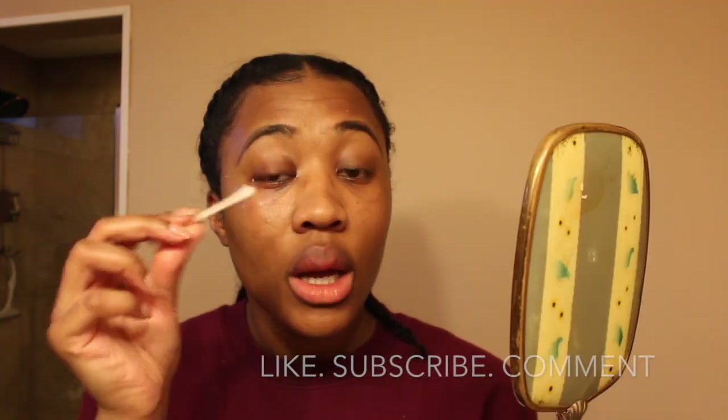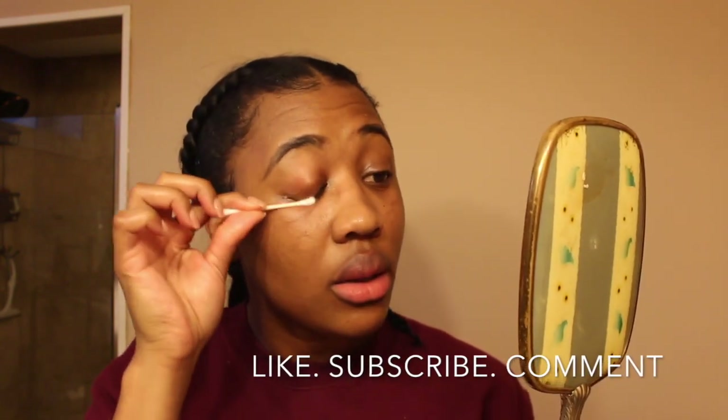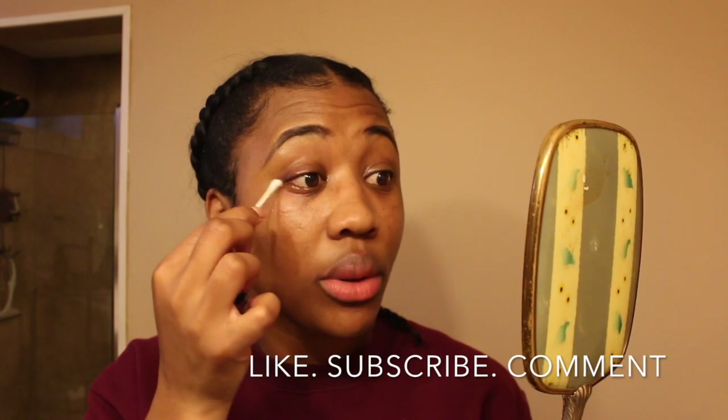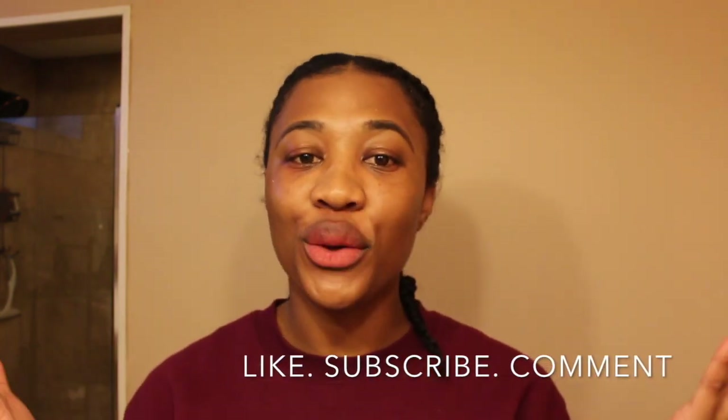Now that I have all the lashes off, I'm going into the castor oil like I did for the other eye off camera. I'm placing the castor oil on my lash line to moisturize my lash and promote growth. And that's how I remove my mink lashes.